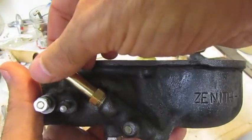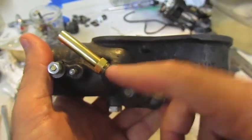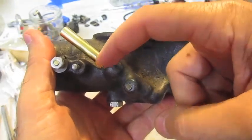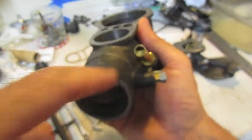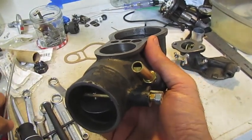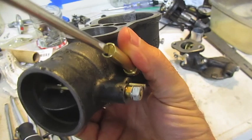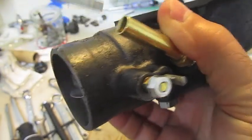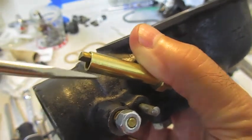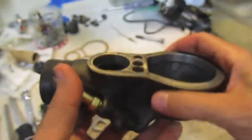If the threads are leaking and cleaning doesn't help, try gasoline-resistant tape because the gas in the carburetor at the right level will have this submerged. The needle thread here is what you adjust with the gas adjusting valve knob inside the Model A cab. You can simulate it with a small flathead screwdriver — unscrew it slowly and you can see it coming out, adjusting the needle, then just screw it back in.